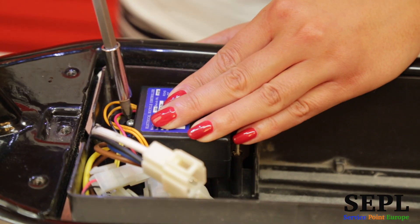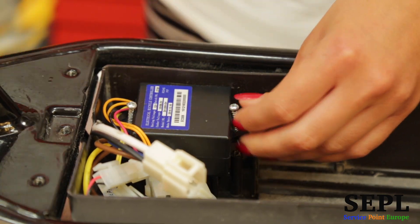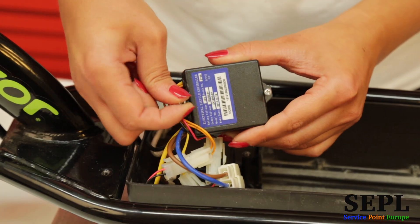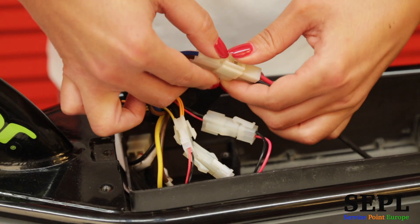Unscrew the control module. Now disconnect the wires.